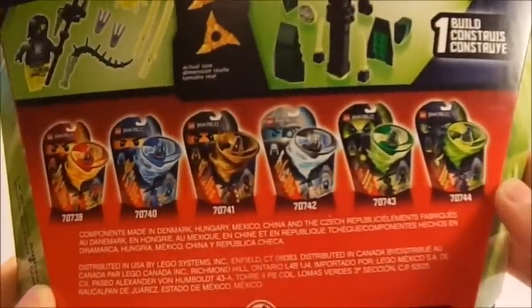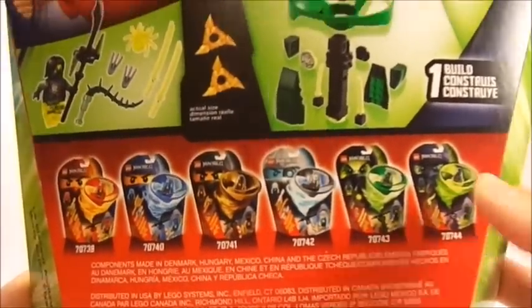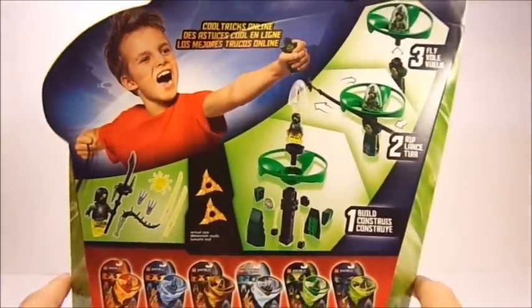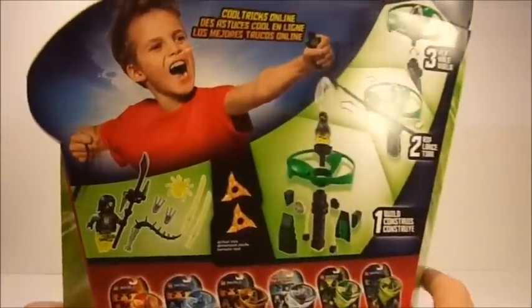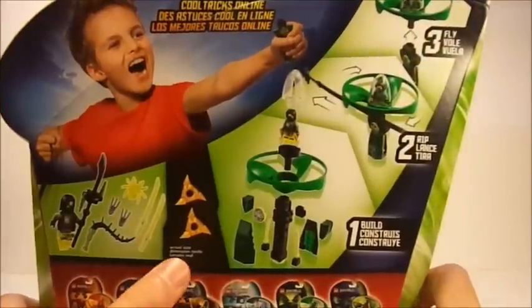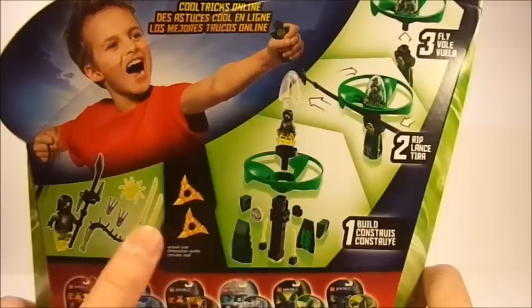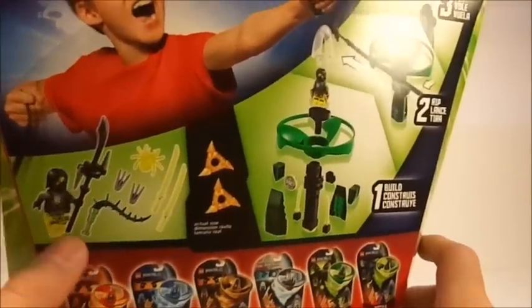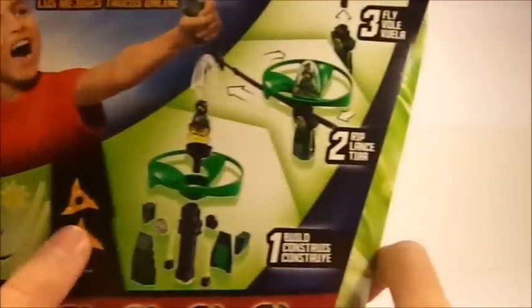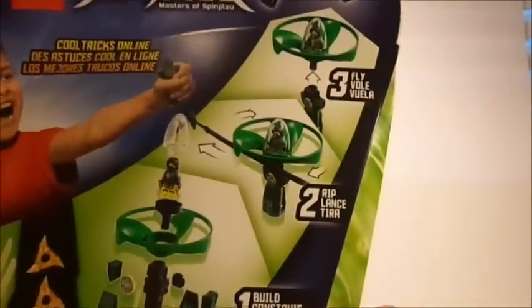On the back of the packaging here, you can see all the other Air Jitsu flyers in this line. I'm so used to doing stuff on the spinners — forgive me if I say that a couple times in this video. You can see the Air Jitsu shurikens or something; I'm not really sure, haven't watched a lot of the show yet. You can see Moro here with all of his weapons, as well as how to build his Air Jitsu flyer and send him off into the air.